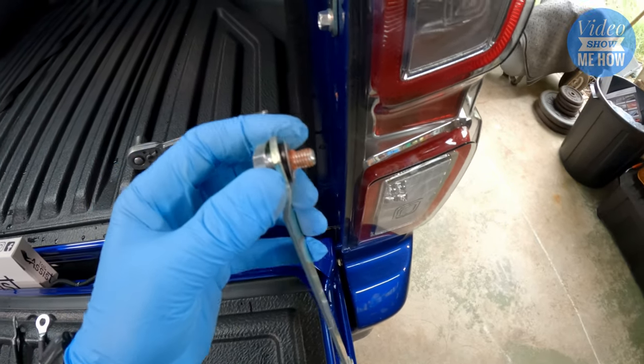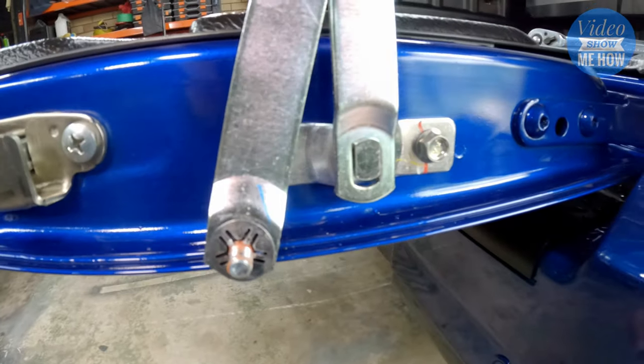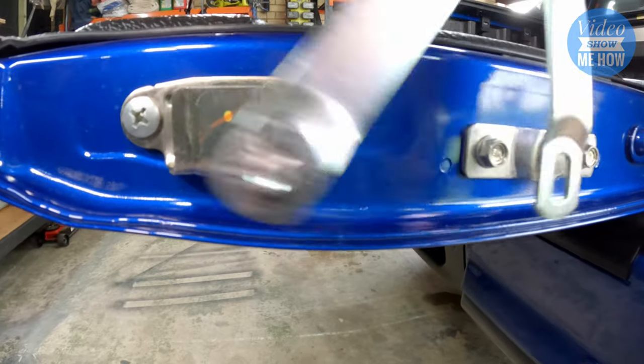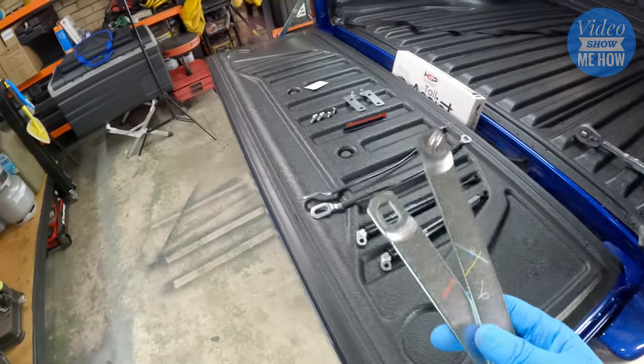Good to see a bit of loctite in there. Once you're loose, what should happen is you just line up the little T-slot and it should pull straight out just like that. Mind your fresh duco and your paint. So that's one side all done and ready to install our cable.